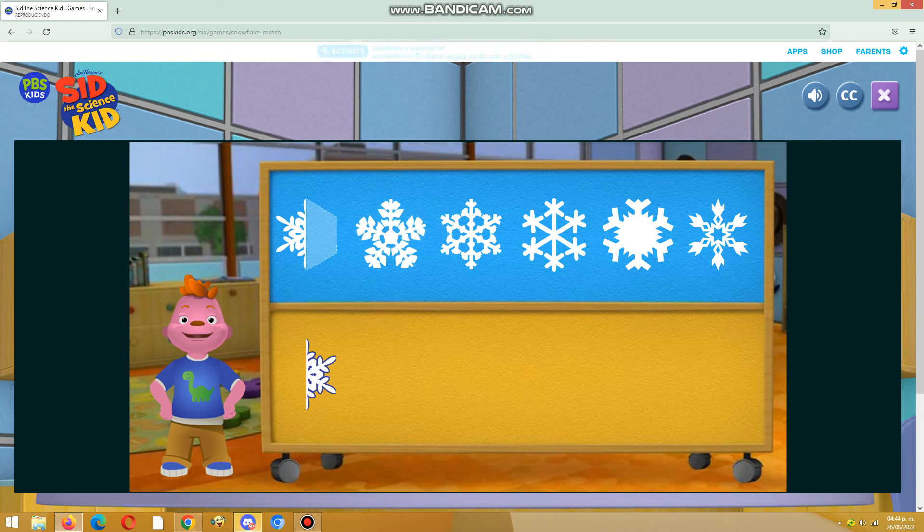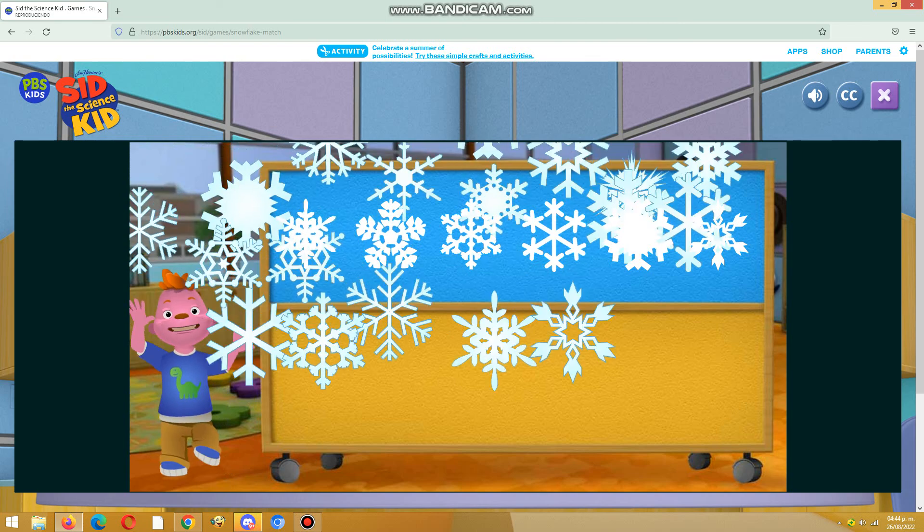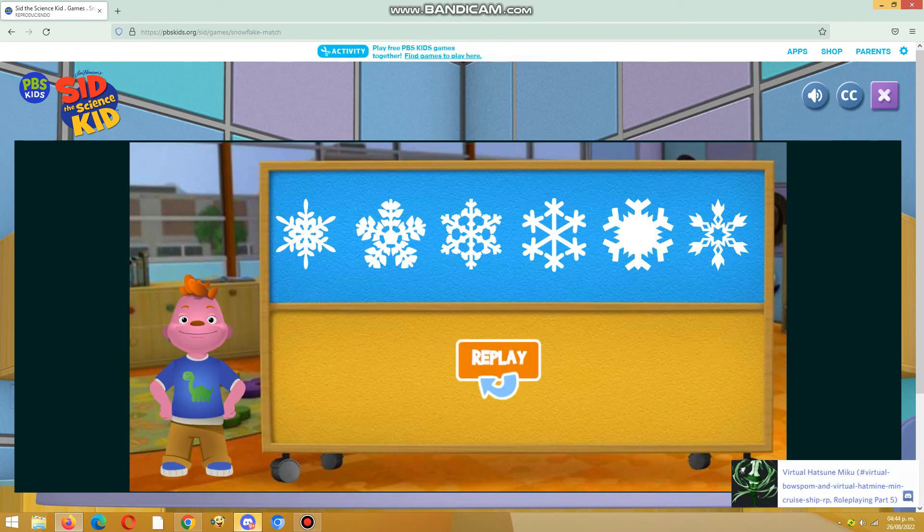Awesome! You put all the snowflakes back together. You are amazing! Let's move to the electric train. Good luck. Here is another one.